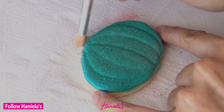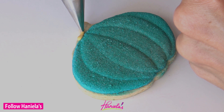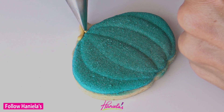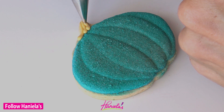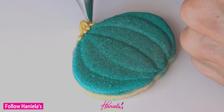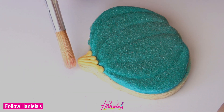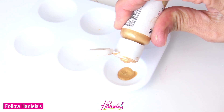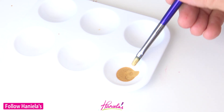I'm going to remove the bits of sugar from the stem area, and then with stiff royal icing that I colored with ivory food coloring and a piping tip number two, you can pipe the stem. Allow the stem to dry and then you can paint it with gold edible paint, or you can use gold luster dust mixed with alcohol.